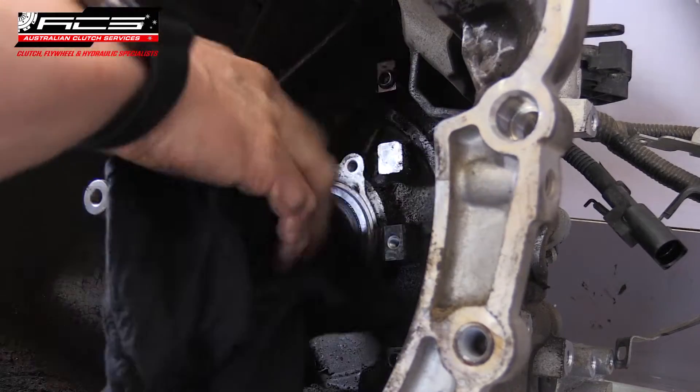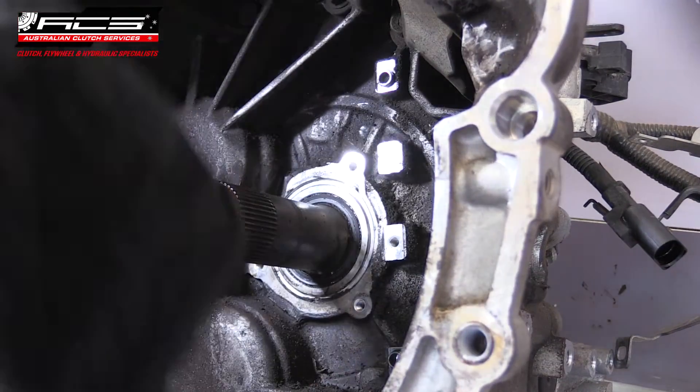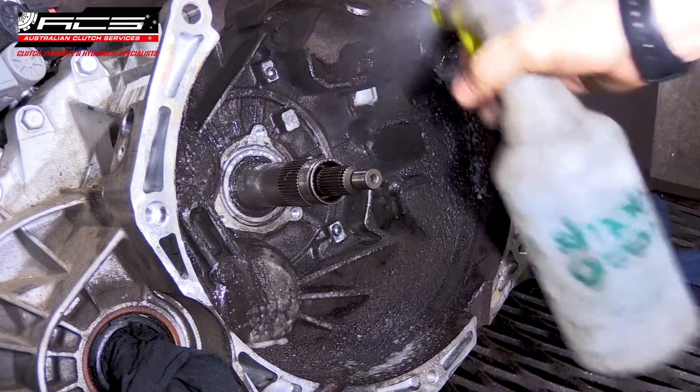At this point, check the condition of the input shaft seal for any seeping or leakage. Thoroughly degrease and clean the bell housing of any old clutch dust and oil that could contaminate the new clutch.